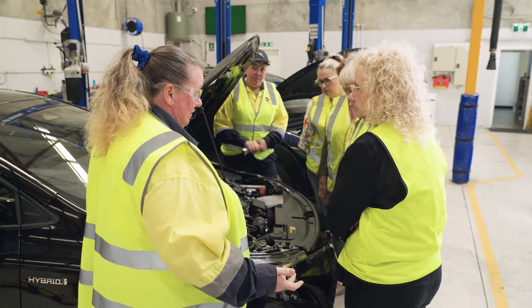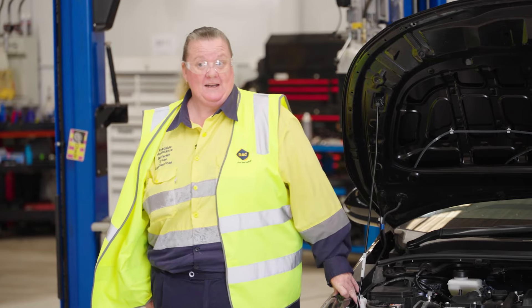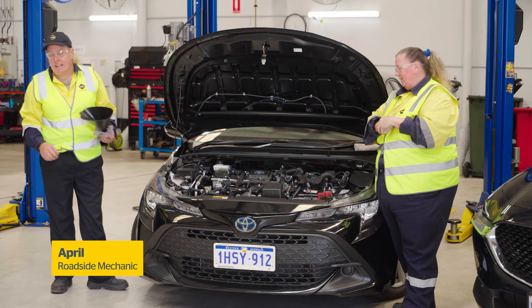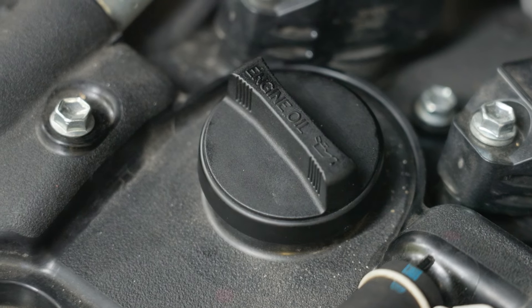Question: On all the different cars, are they all in the same sort of position for these things? They can be different on most cars. Does it have a name on the top saying oil or something? Engine oil — yes it does on most cars, or a picture.